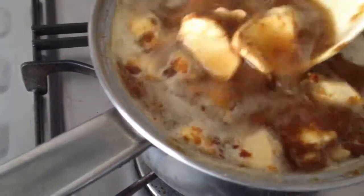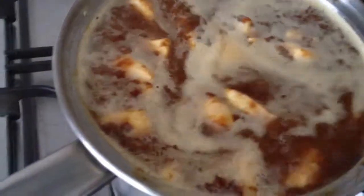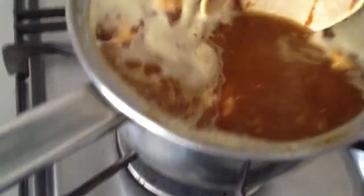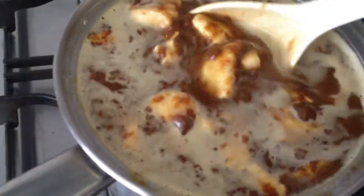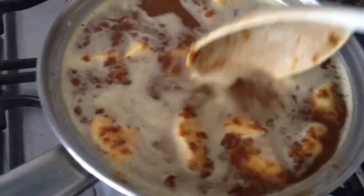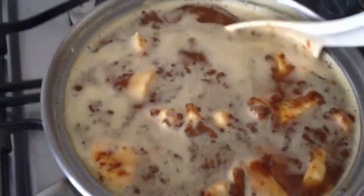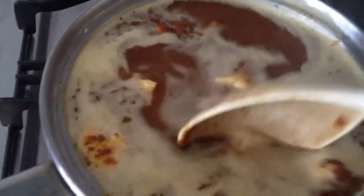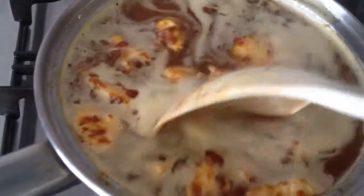As the curry cubes dissolve into the water, it will become thicker and thicker — that is where the sweet curry sauce taste will be. I'm guessing I probably put a bit too much water, but I got another six cubes in reserve, so if you put too much water, you can just add more cubes.